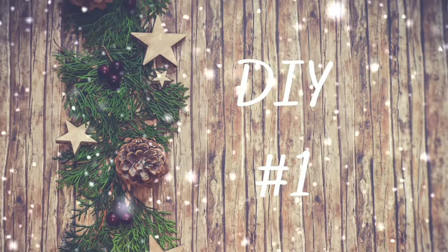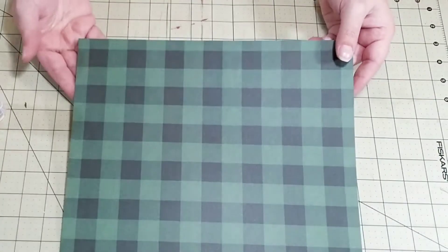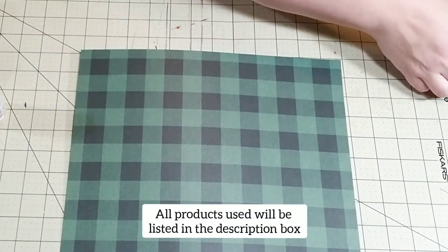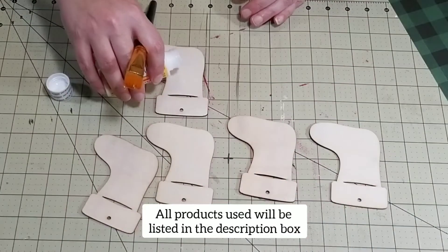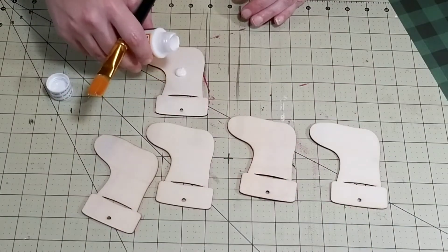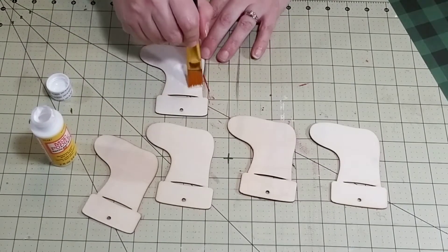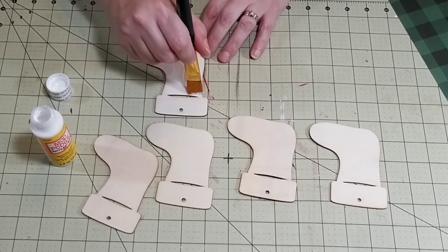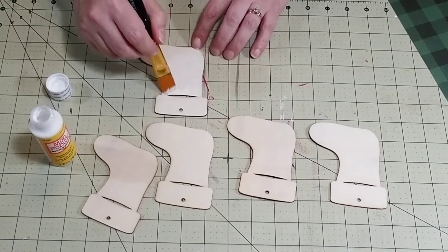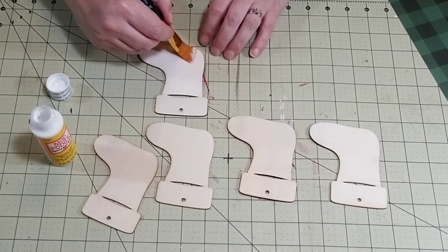For our first DIY, we're going to use some of these stocking ornaments that I picked up at Dollar Tree. Then I picked out some paper that I really liked out of a couple of paper pads that I purchased at Michael's. Next I'm going to take some Mod Podge and put a good coat on the very bottom portion of these stockings using a paintbrush.